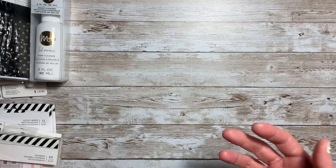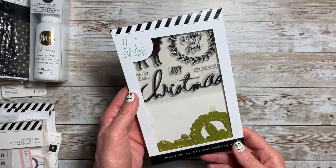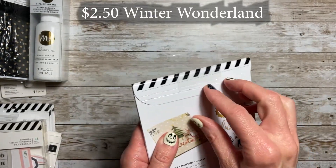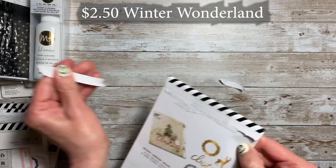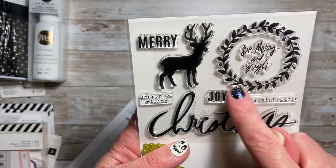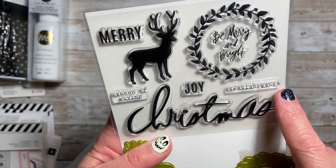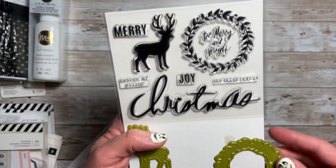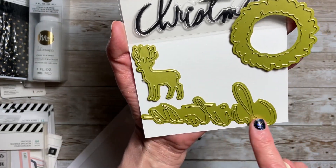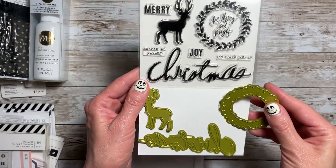I'm sorry I'm not showing you everything that's in the packages — if you want me to do that, let me know and I'll do it in another video. I picked up this great stamp and die set. Let me open this one up to show you. Here are the stamps — you get this wreath that says 'Be Merry and Bright,' a deer, 'Merry Season of Giving Joy,' and 'We Wish You A' with the word Christmas in her handwriting. Down here you get the wreath die, the word Christmas die, and the deer. I thought this was a great deal, so I couldn't pass it up.